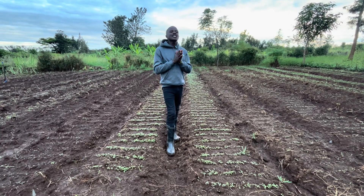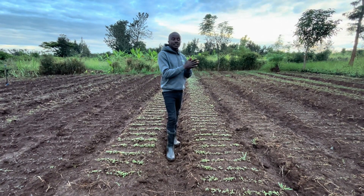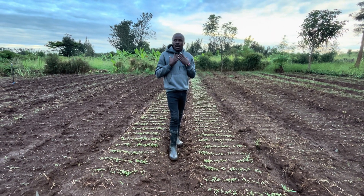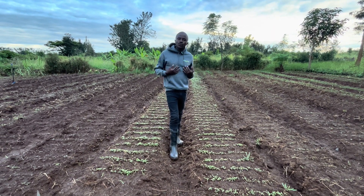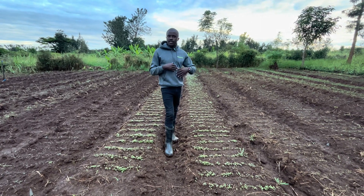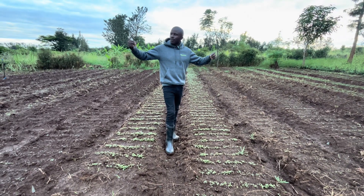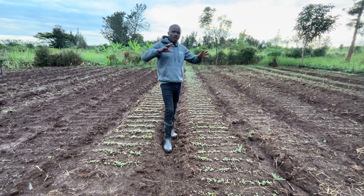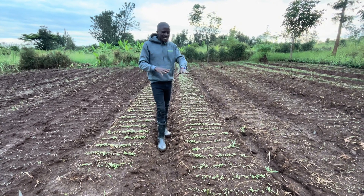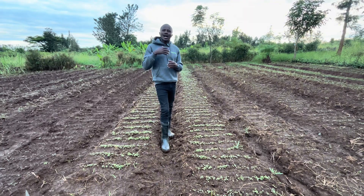These are the things you look at: if you are doing it under a greenhouse, you check on the temperature. For those of us doing it in open field, we may not be able to control temperatures. Especially when it's cold — like the weather we are in right now, which is a cold weather — these seedlings need to be taken care of against the cold.